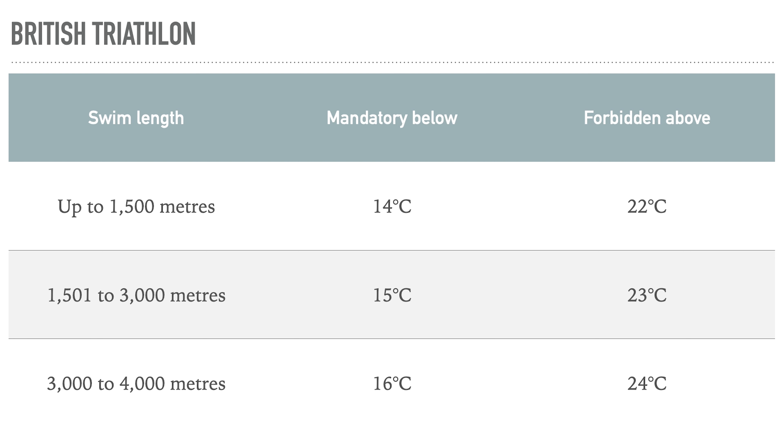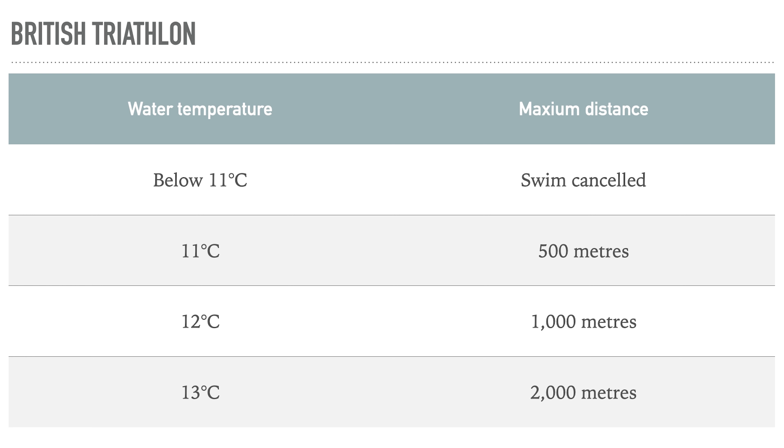Between 14 and 22 degrees you can choose to wear a wetsuit — and you probably should because it'll make you faster. Above 22 degrees wetsuits are forbidden. That temperature threshold rises slightly as you move up from standard to full distance. It's also worth noting that the swim distance gets capped: below 11 degrees there's no swimming at all, and between 11 and 14 degrees there's a maximum distance. For example, at 13 degrees even in a full distance triathlon the swim is capped at 2,000 meters.